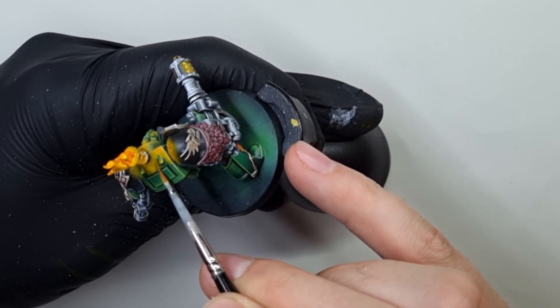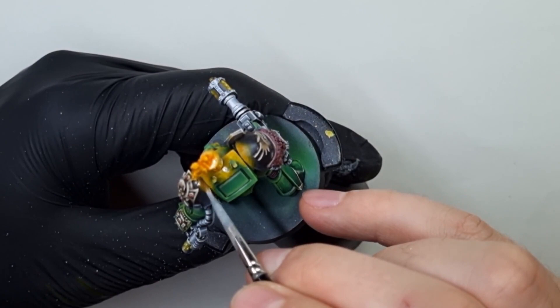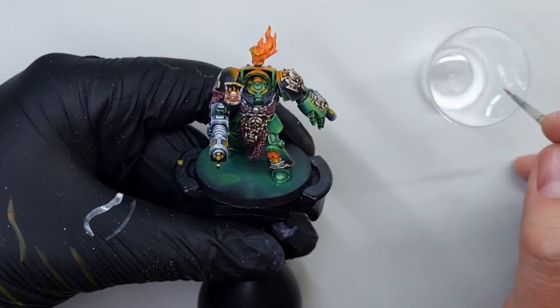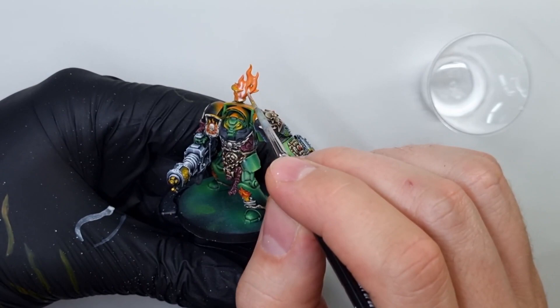I will soften the transition between the green armor and the OSL by adding a few thin layers of diluted orange air paint. You can also use some inks here. I will use heavily diluted white ink to fill the flame in recesses near the source of the flame.